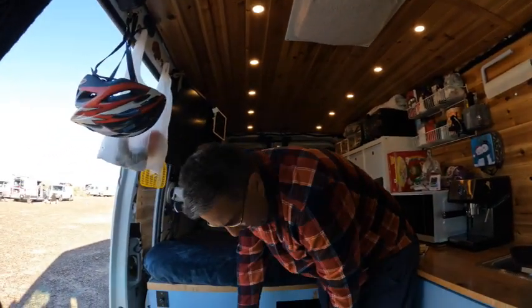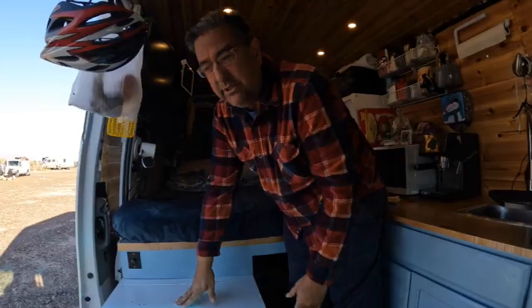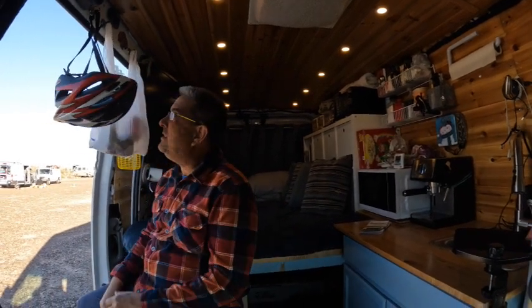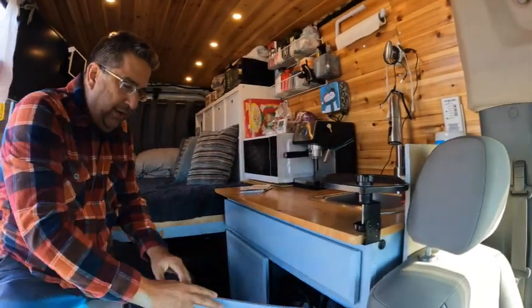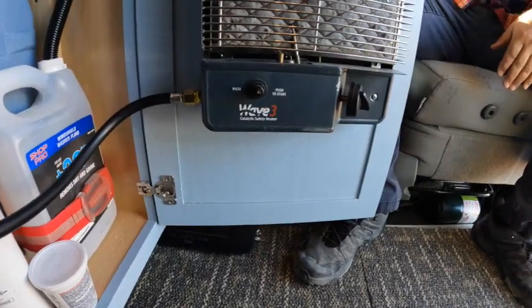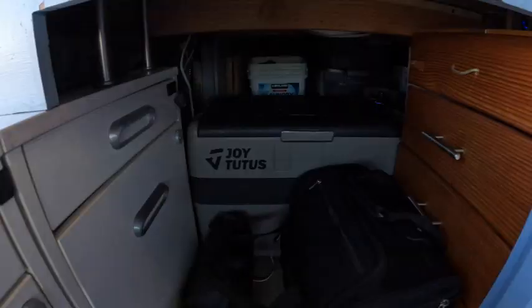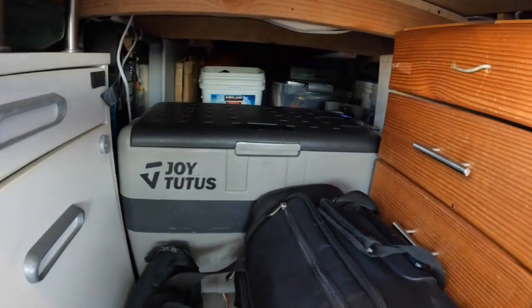A lot of storage down here with drawers — lots and lots of drawers and stuff like that. It's also designed to be able to sit inside the van and face inside, or if I want to just sit here and play my guitar and enjoy the scenery, then I can do that. Down here I've got my heater, which I just installed. It's a Wave 3 and it just opens up to a small five-gallon propane tank. More storage underneath here, and a refrigerator and a freezer under there.